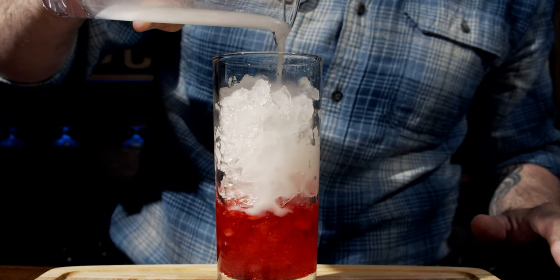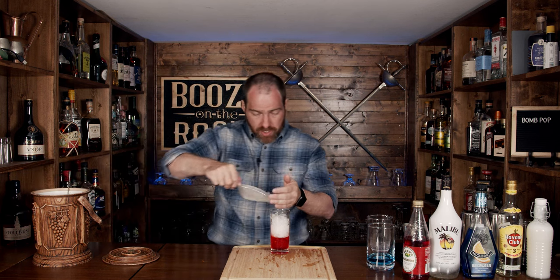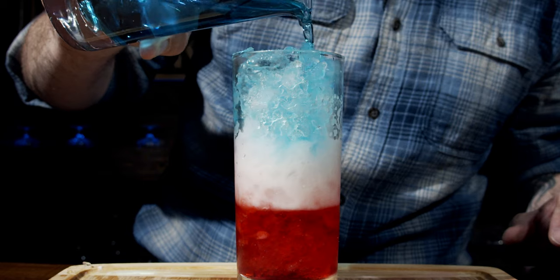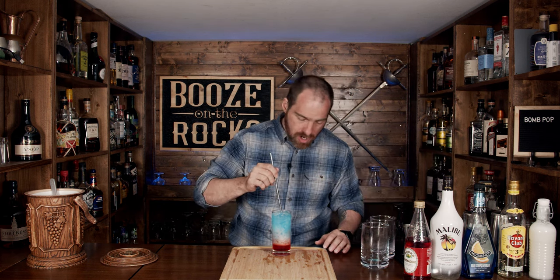Put the glass off to the side, then grab your rum and coconut mixture and pour it on top. This gives us that nice buffer layer between the grenadine and the blue curaçao and coconut rum. Add a little bit more ice on top to fill it up, then slowly pour the blue curaçao mixture on top. Perfect — look at that, the quintessential bomb pop. Grab yourself a straw and slam it in there. You could mix the whole thing up or drink it by level — it's exactly what you want.